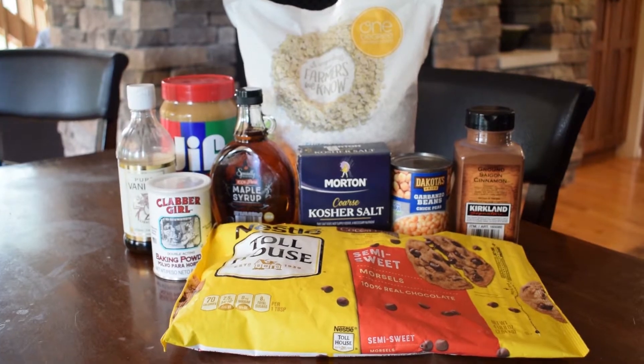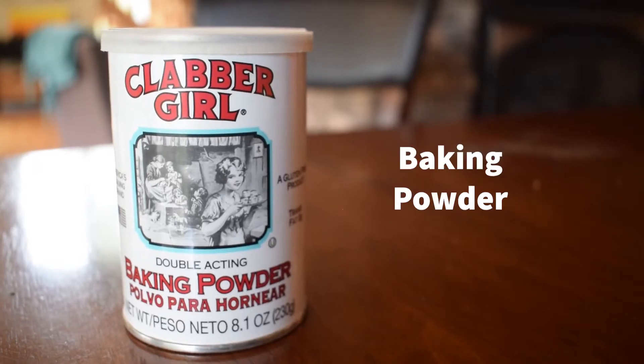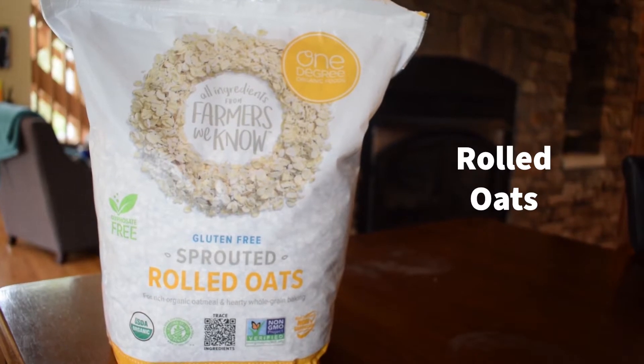The ingredients you will need for this recipe are vanilla extract, peanut butter, baking powder, pure maple syrup, kosher salt, chickpeas, chocolate chips, rolled oats, and ground cinnamon.